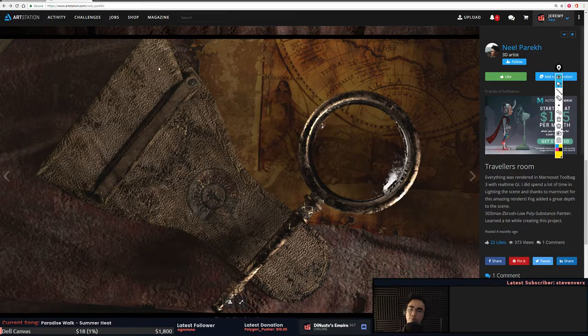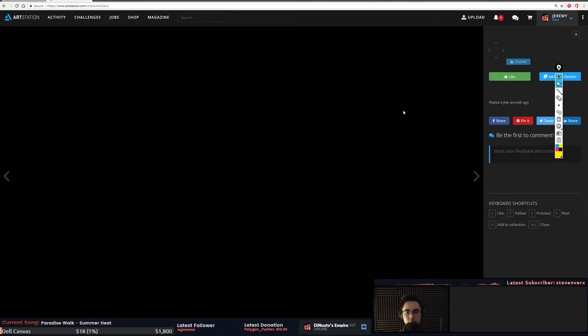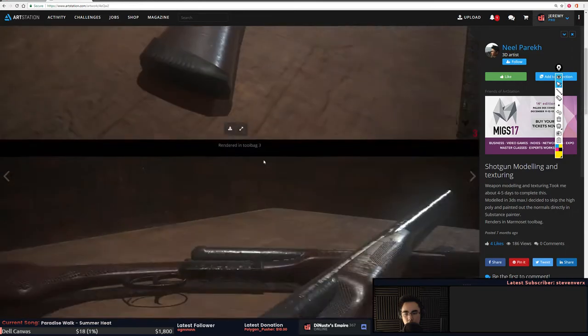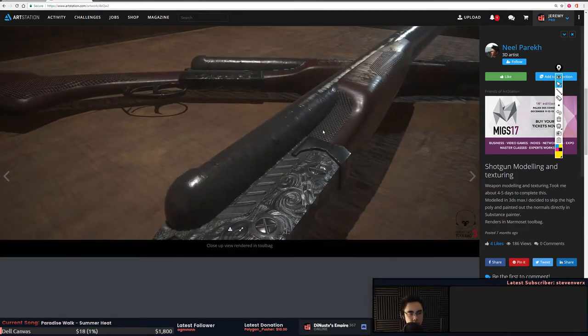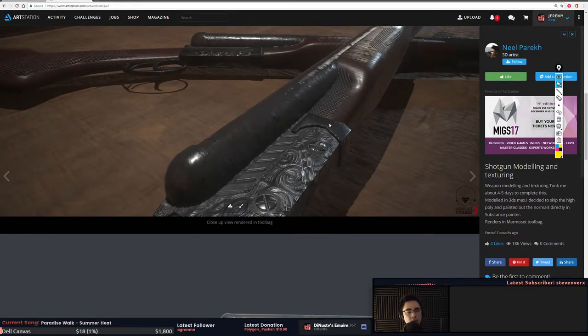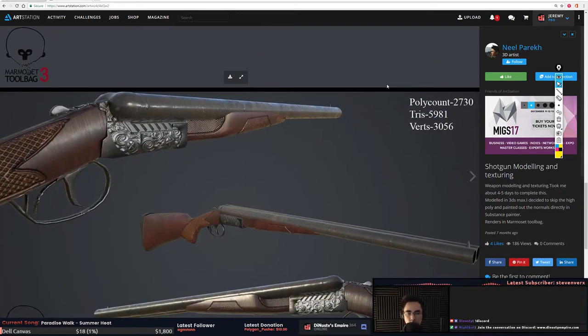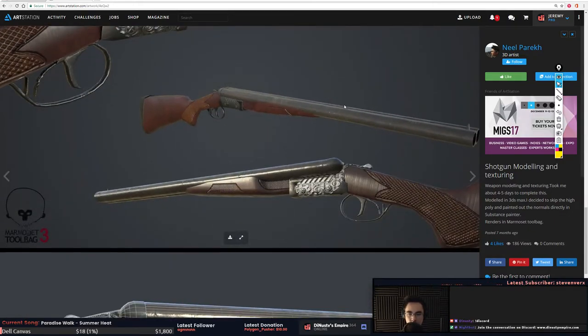Weapon models — be careful with wood grain and the resolution of your geometry. I'm not really a weapons person, but there are a few pretty good weapons artists in the Discord. If you guys haven't joined the Discord there's a link — join because it's a really good resource for everyone working together to improve. They'll be able to point you in the right direction for weapons if you're really interested.